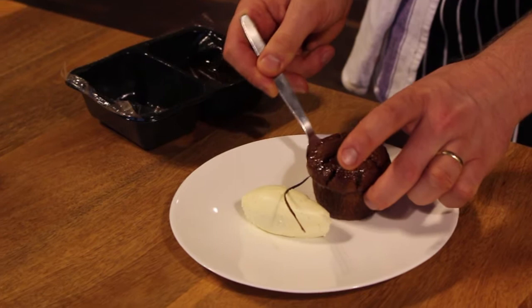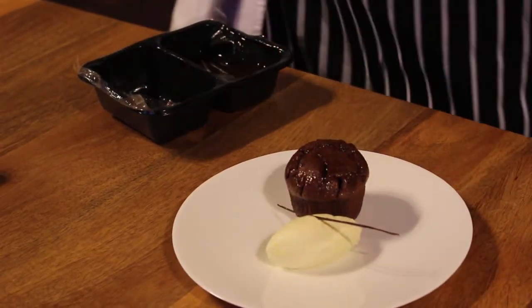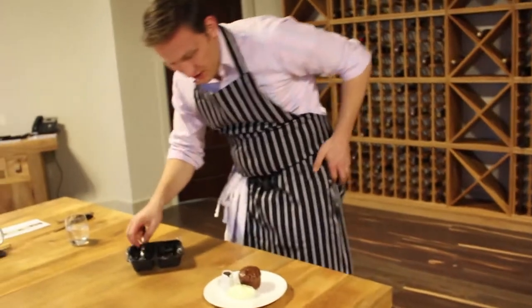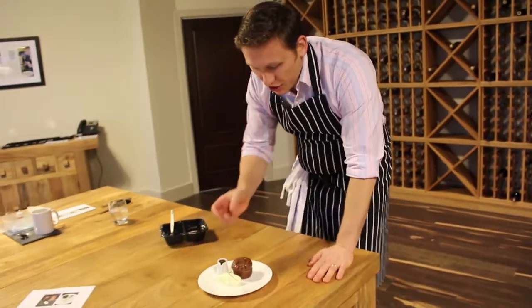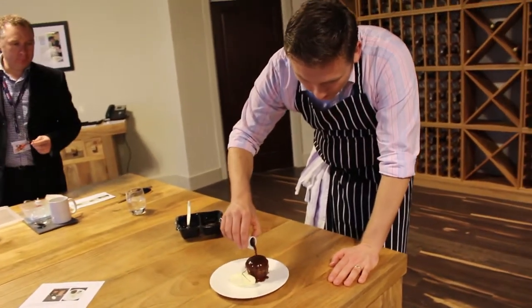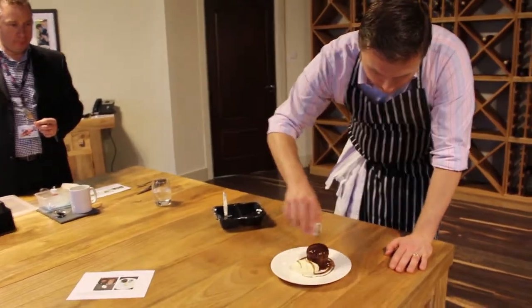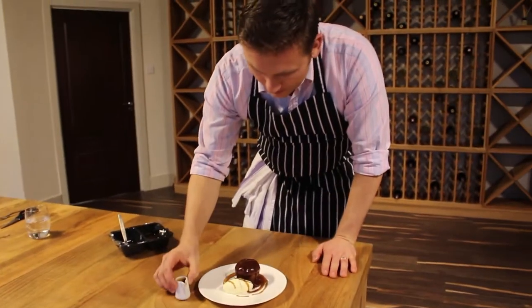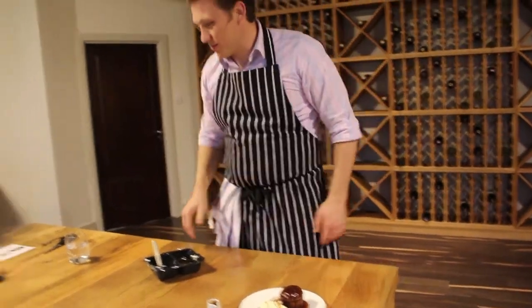This is a little bit of vanilla mascarpone. We've got our sticky toffee pudding, which we enrich with dates. Again, very, very simple, nice and elegant. Just goes out, the client picks this up, pours the sauce all over, and it's ready to eat. It smells fantastic.